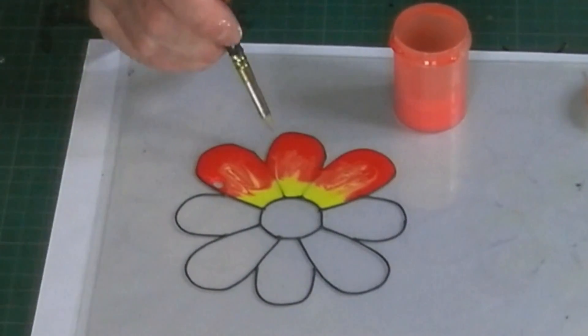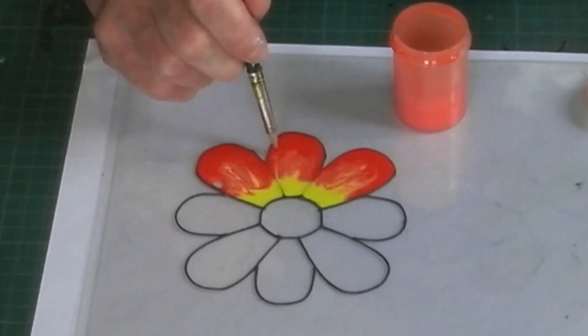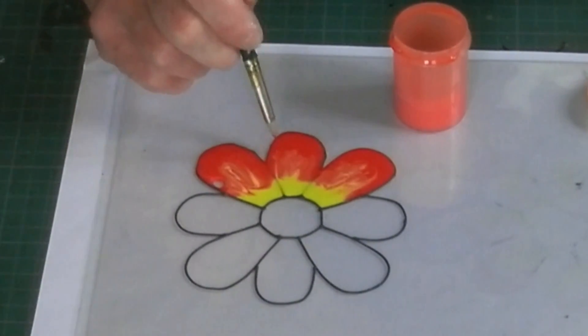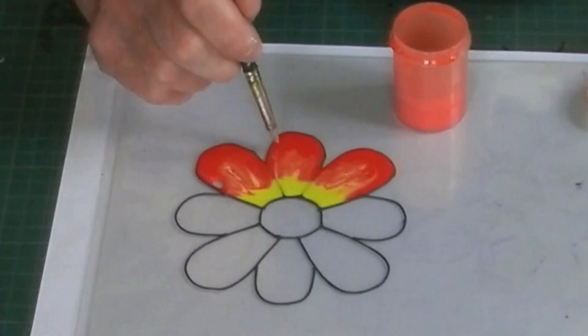There's another one there. You'll also find that these gaps appear sometimes.